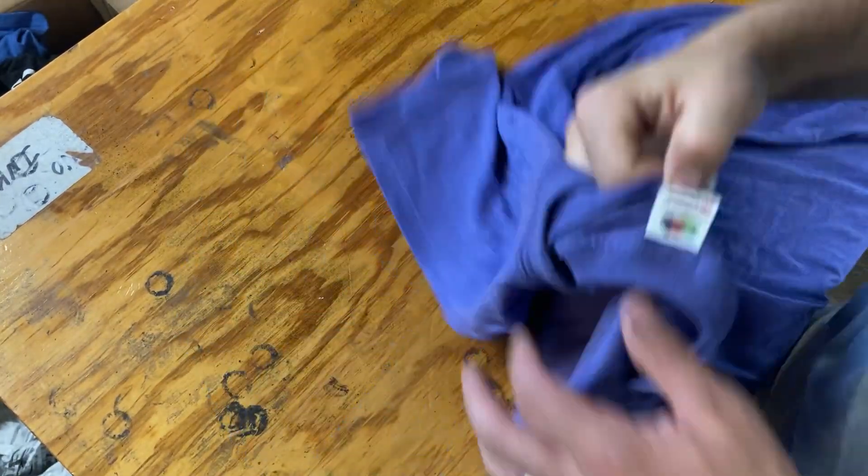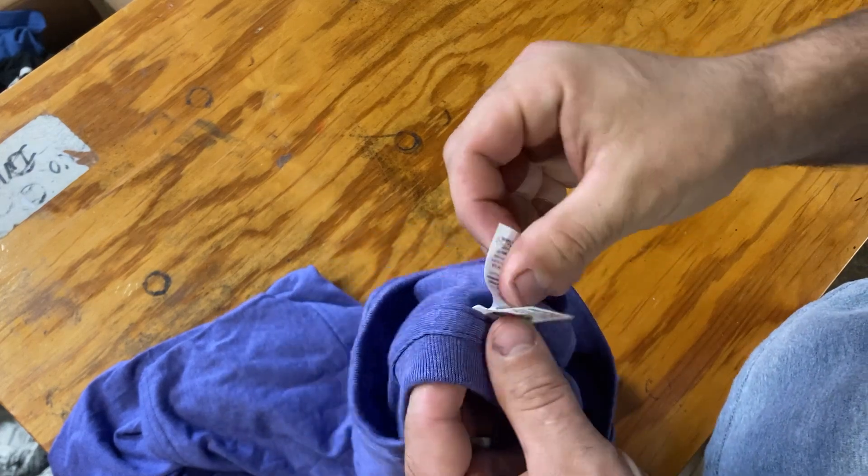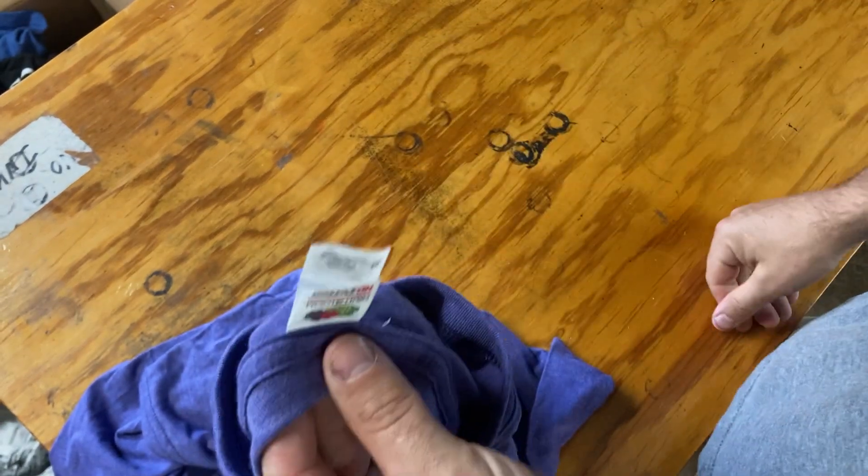Let's look at a tearaway tag removal. On any given shirt, you can tell a tearaway tag because it's got a crunchy paper feeling versus being a woven fabric.